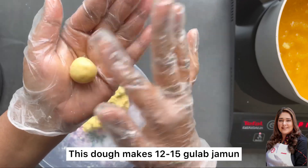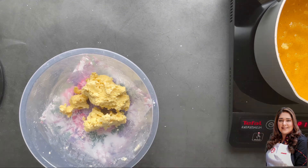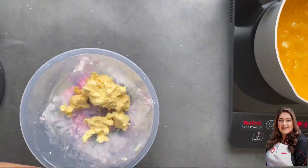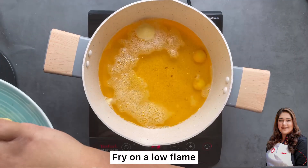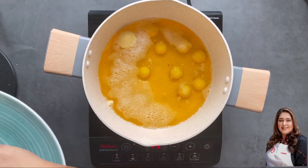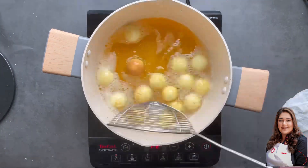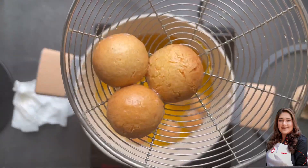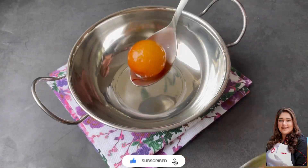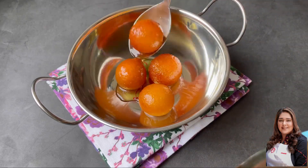I've oiled my hands and rolled out about a dozen to 15 medium-sized gulab jamun. You can also fill them with a stuffing if you like — feel free to experiment. Then I'm going to fry them on a very low flame, letting them sit in the warm ghee and come up to the surface. I've used a spider to move them around — it takes about five to seven minutes. Then just soak them in the syrup and they're ready to dish out.